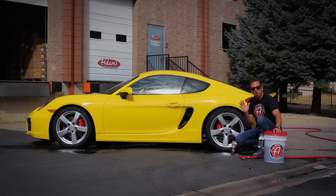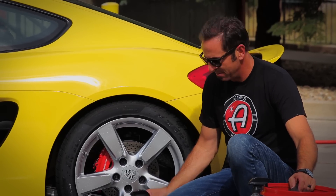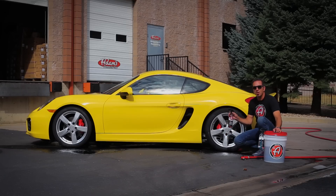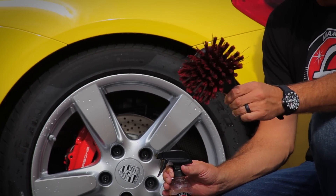There's a really simple combination of tools to make these brown and gray looking tires look nice and black again. It's called Adam's Tire and Rubber Cleaner, followed by the Tire Brush.